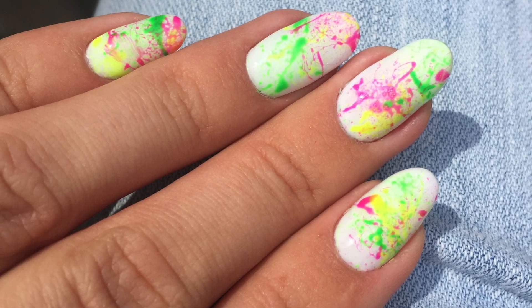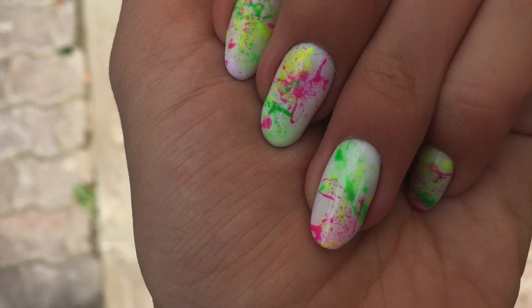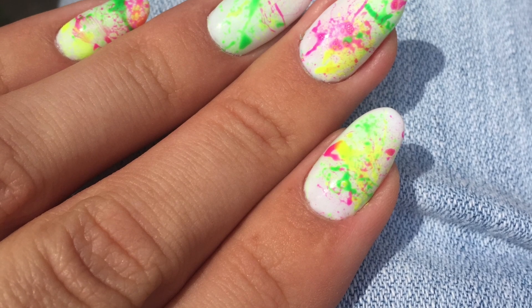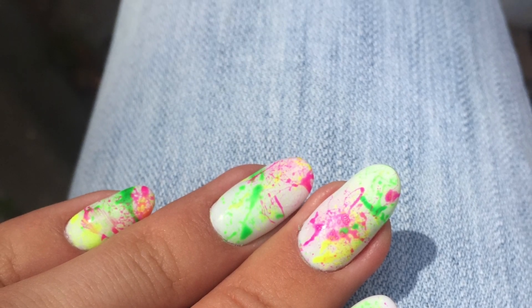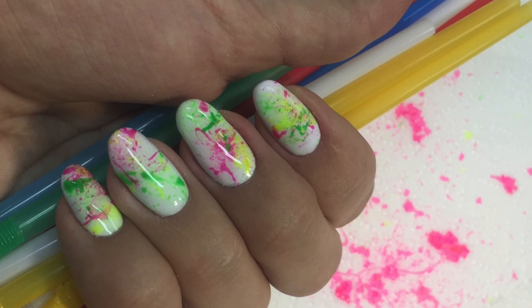This is the result and it looks really nice. Since these are neon colors, they look so fun and bright in summer. The goal of this design was just to figure out whether it would work with a gel polish. Thank you very much for watching — don't forget to subscribe so you won't miss new ones, and remember: never stop learning!